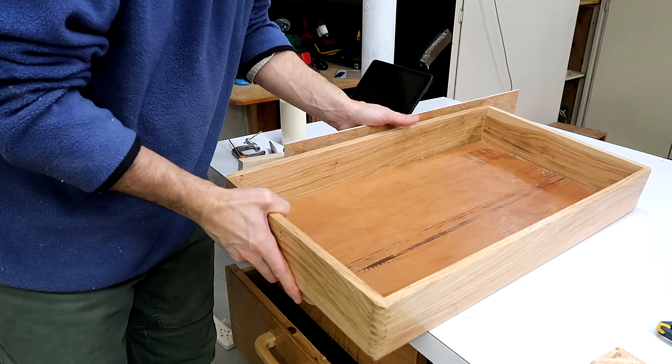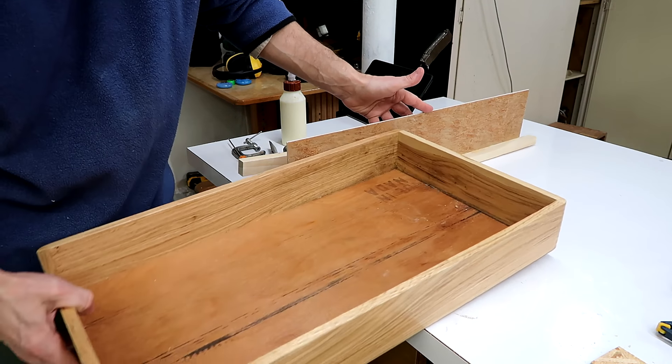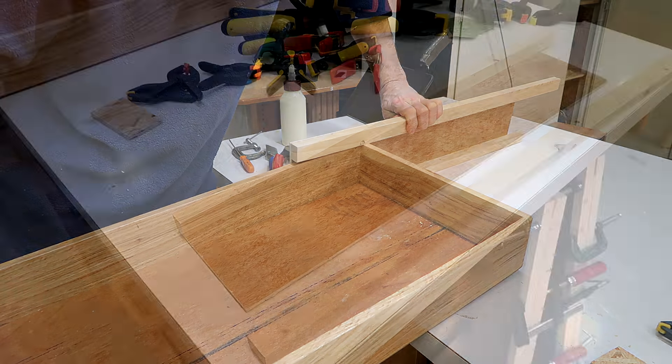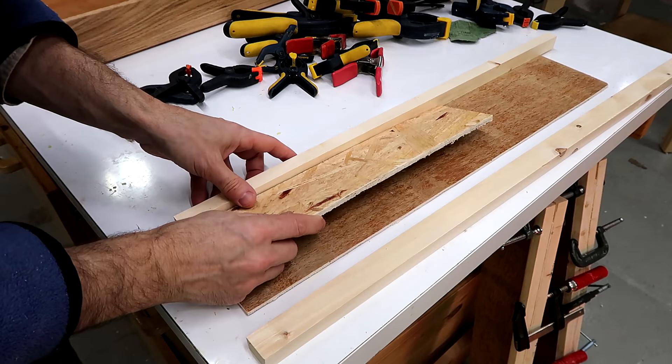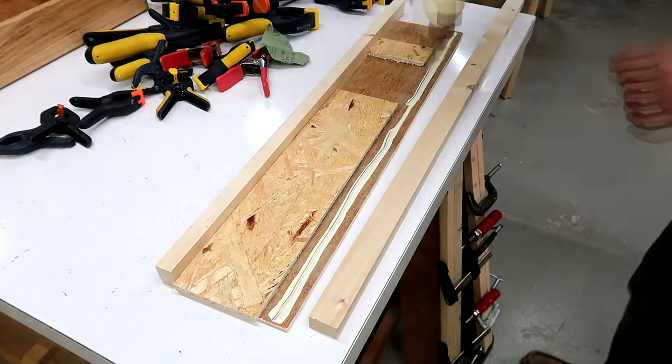If I pull this drawer more than halfway out, I don't want it to just fall out like this, so I need some kind of a top guide right here to prevent that from happening. I made this spacer just a bit taller than the drawers to help me position the top guide and glue it on here like that.